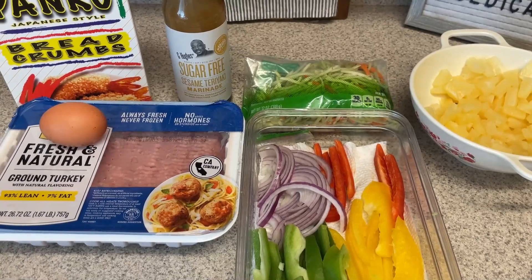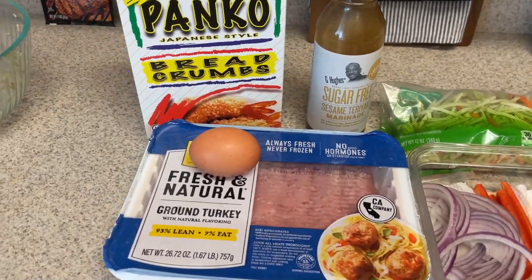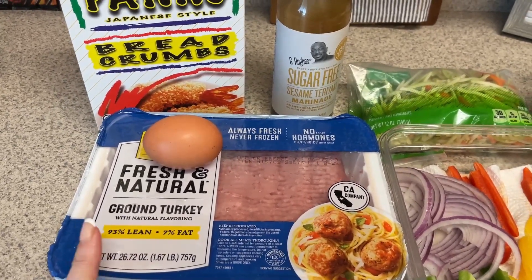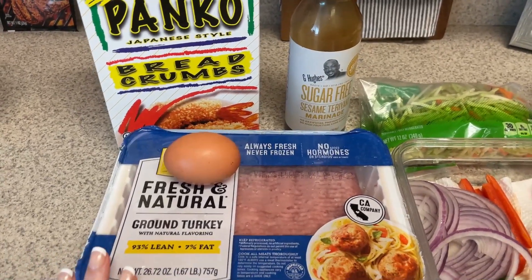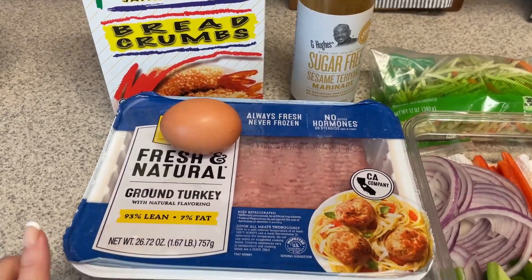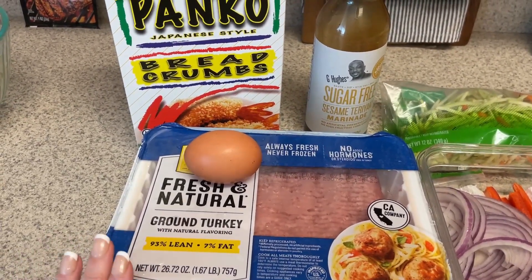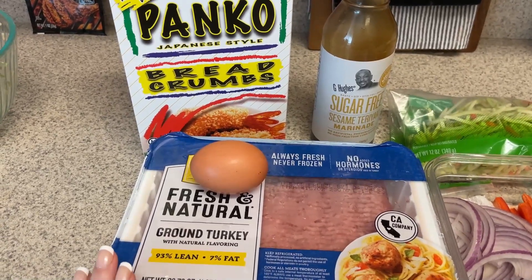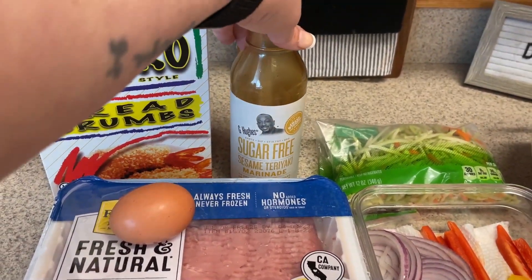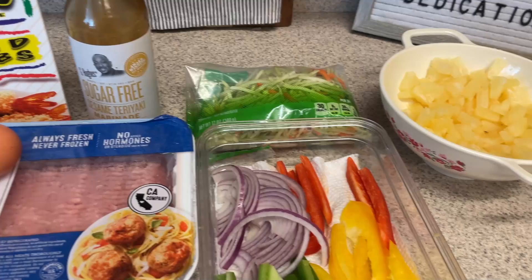The next thing I'm going to make are some teriyaki turkey burgers. I plan on having these in a lettuce wrap. For the turkey burger itself we just need some ground turkey — this is 93% lean. I'm going to make only three turkey burgers. I'll have them for lunch two days and then maybe for dinner another day. The rest of this pack from Costco I'm going to make into taco meat — I always like to have that on hand for a quick and easy dinner. For the burgers I need ground turkey, one egg, some panko crumbs, and some teriyaki sauce. I may also chop up a little pineapple and stick it in there.